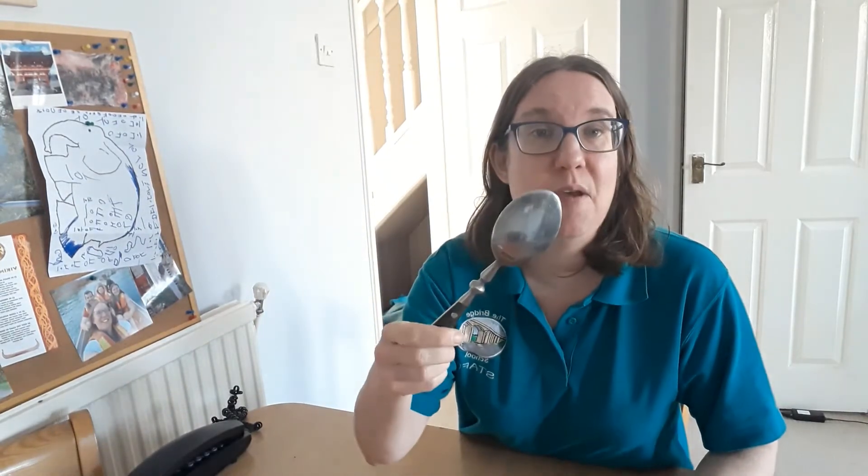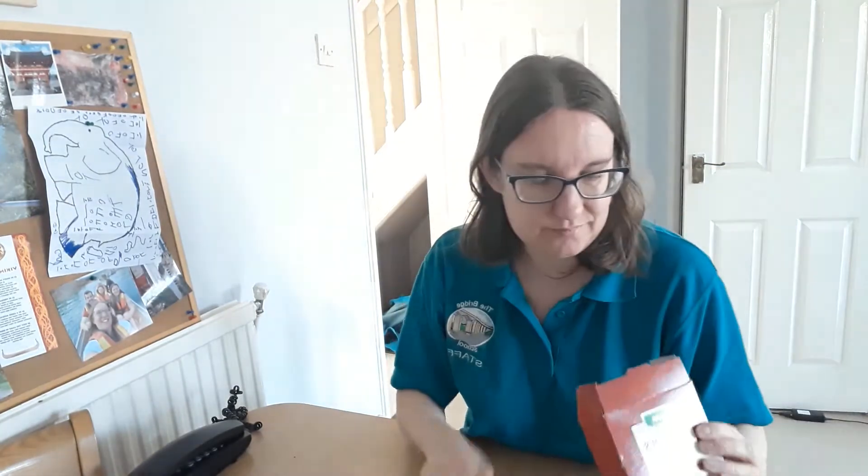Good morning. Sometimes it's nice to do things that make us feel calm, and some people like to use corn flour, so I thought I'd have a go. I've got a bowl, some water, a spoon, and some corn flour. Now some people use this in cooking but I don't — I just found it in my cupboard. So let's have a go.